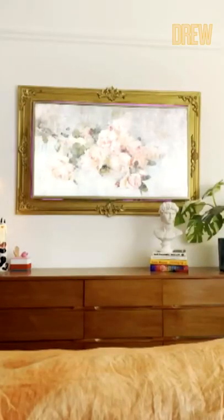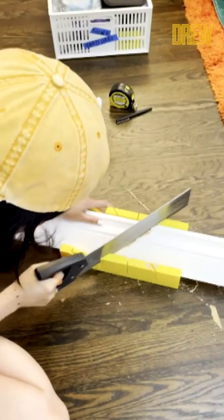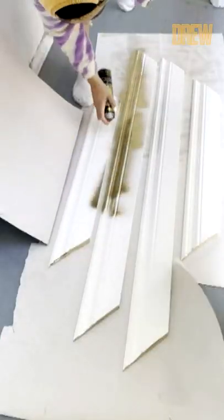Hi Drew! I heard that you liked my DIY TV frame, so here are my step-by-step instructions on how to do it. You buy baseboard molding and then cut it at 45 degrees to the size of your TV and spray paint the pieces.